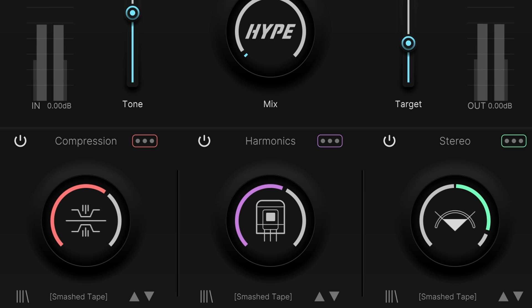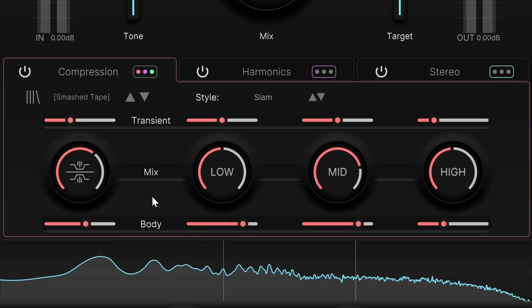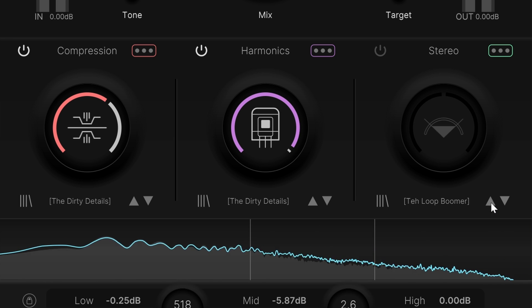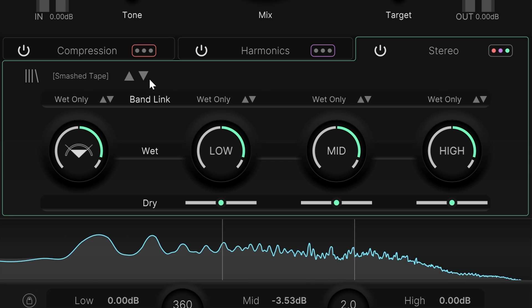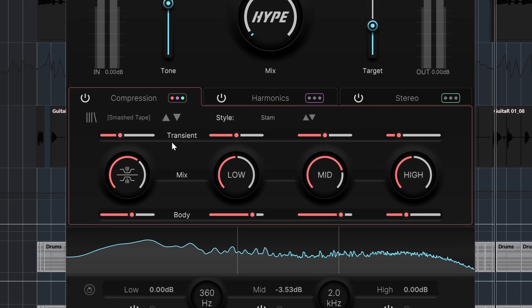The controls on the plugin are either idiot-proof one dial per module, or you can use the advanced controls. All modules in the one dial mode will give you presets to flip through for different styles of compression, harmonics, and stereo width. These settings are derived from the main presets.